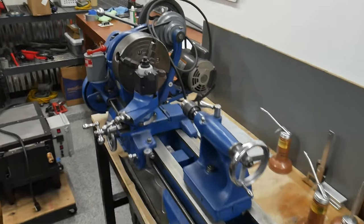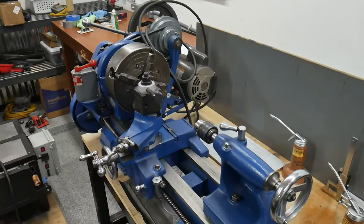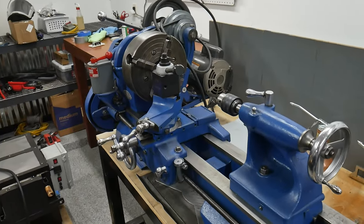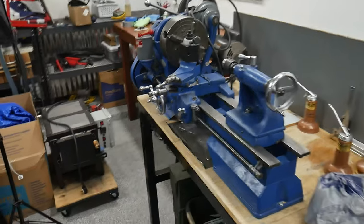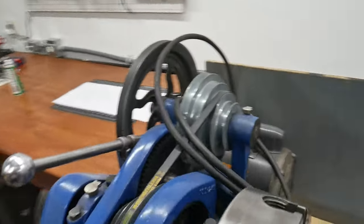Over here we have a 10-inch Atlas Craftsman lathe — it was originally built in the 1930s but we have it fully restored. We're going to be using this substantially in the next build along with the mill, so I'm happy to have it in the shop.